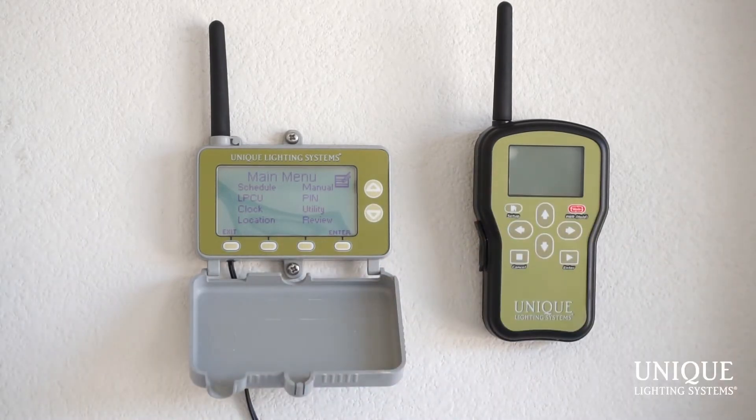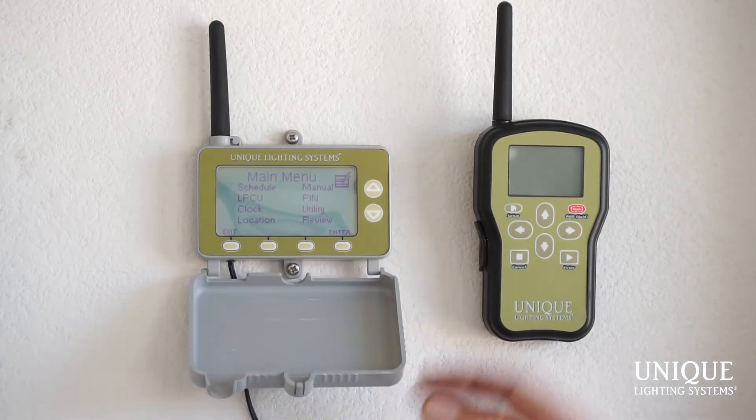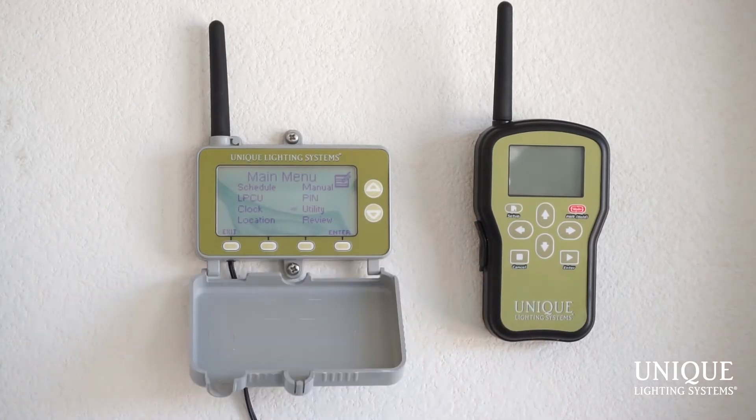Under Utility, if you needed to upgrade an LPCUA or LPCU module in the field — we do updates every now and then — you simply go to Utility, put a little SD card in the bottom with the new upgrade, and that sends it out to the LPCU and LPCUA units in the field. Then you can go to Review and review everything that you've done.